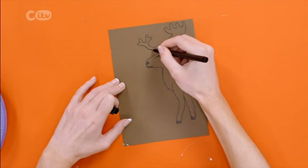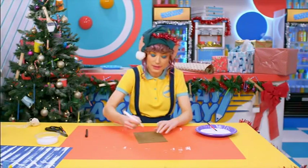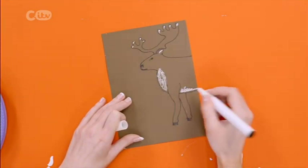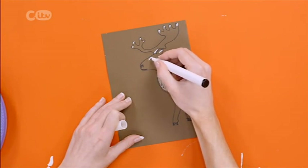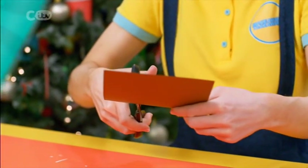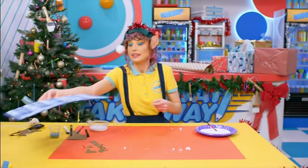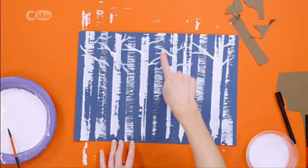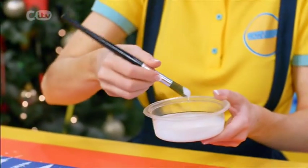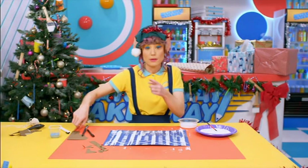Let's give this reindeer some antlers. There is our reindeer. I'll add some details with a white pen. Cut it out. I've cut out the reindeer and the background is dry. I love how the string has made this look like a row of silver birch trees. Time to create some snow. Just pop some PVA onto the foreground. And remember it's snowing.